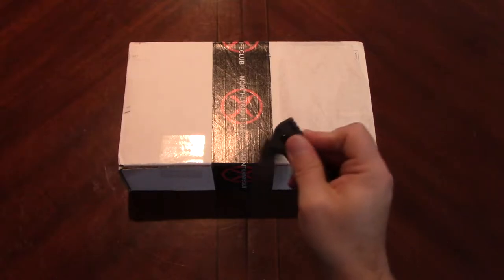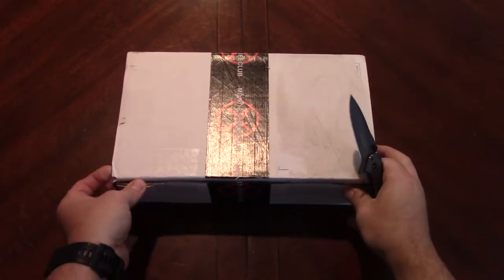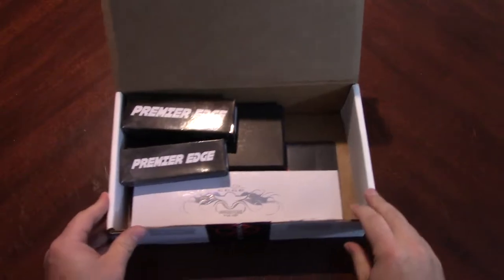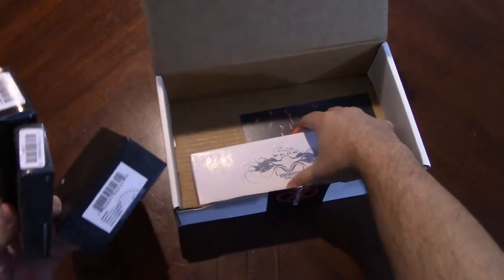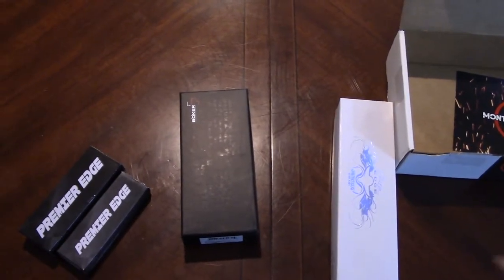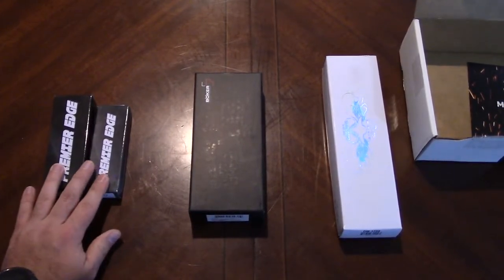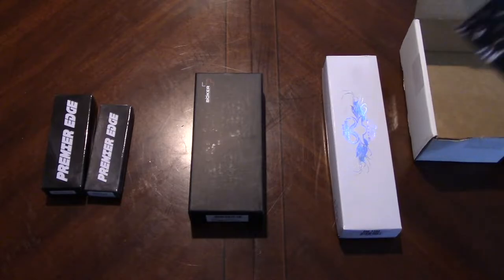We're going to open it — this should be a total of four knives in here and I am super excited. I'm assuming these are probably our standard dual, this is our name brand, and I'm assuming that this is our fixed blade. We do have a card here as well.